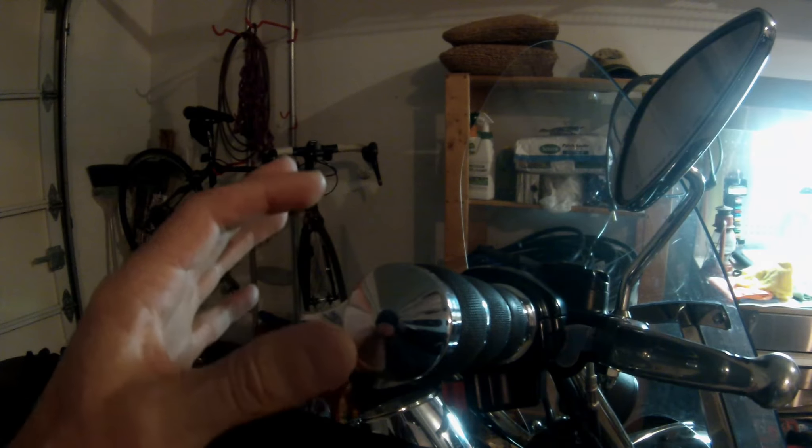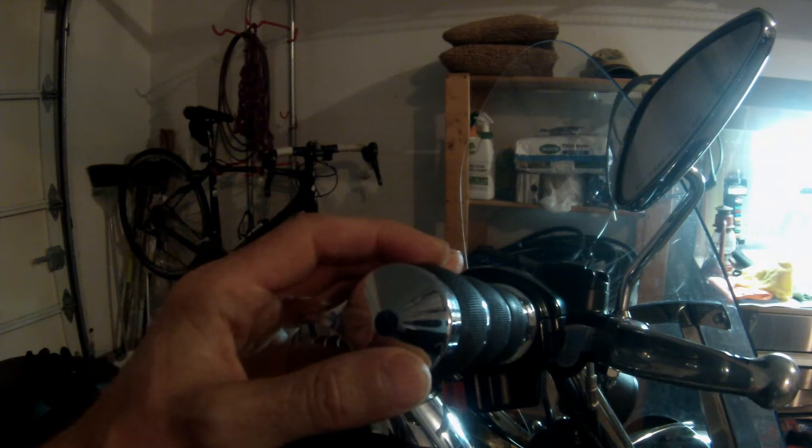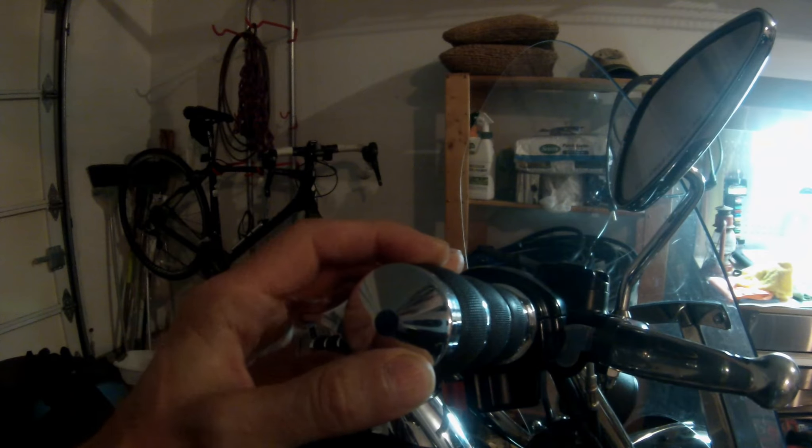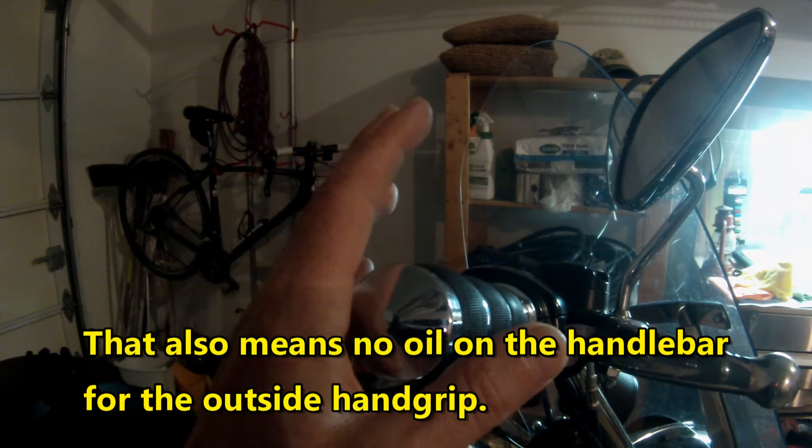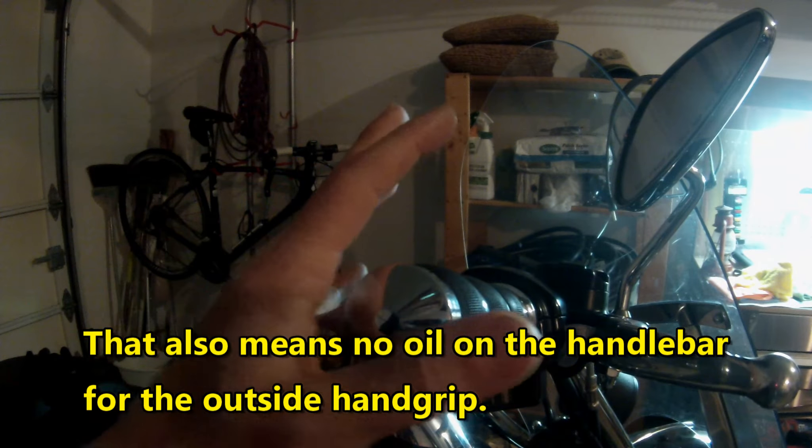That was really the wrong thing to do, because this is designed to be a lube-less, dry mechanism. When I researched this more, the motor company has told people about this — this is meant to be dry. Don't lube it. It's in all the documentation. People are still doing it.